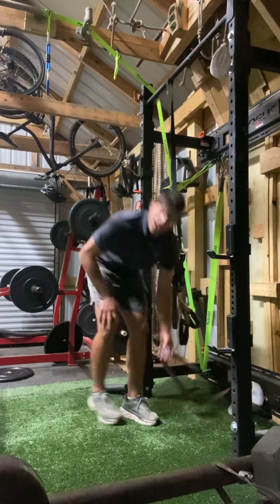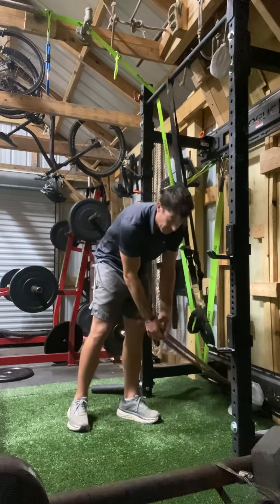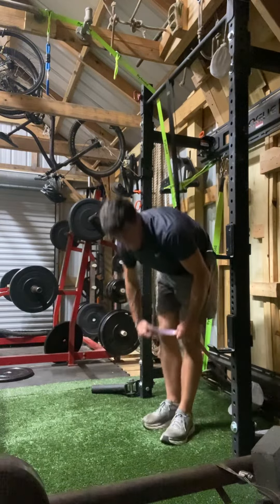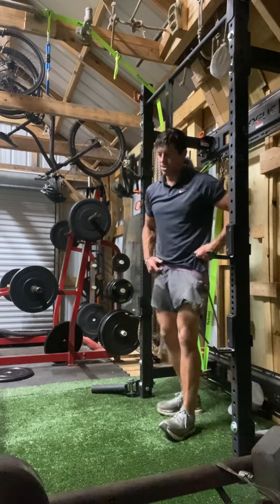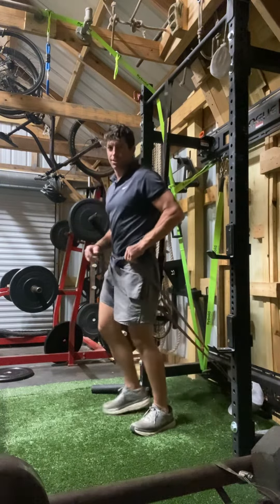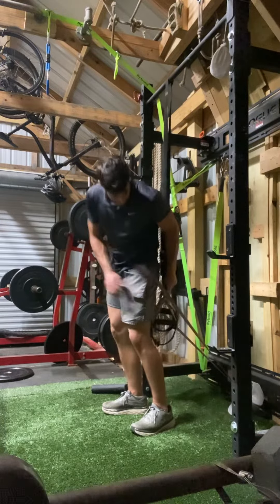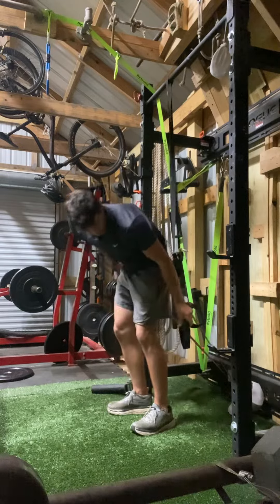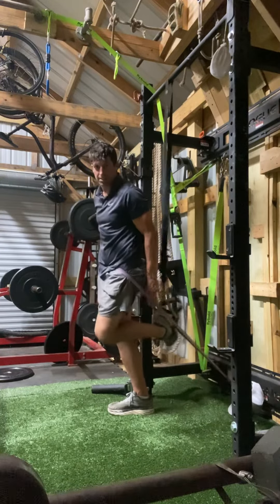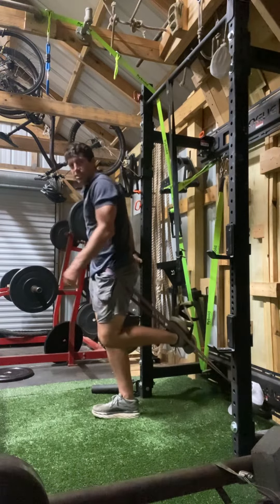Now if you're able to get creative like I am here, I've attached a band to the base of the rig. Get inside of the band — I would do this to add a little resistance, add a little opportunity for power generation, which we've been talking about here in this space. Put your foot into the strap so now the TRX strap is inside of that band with a little tension in the band.